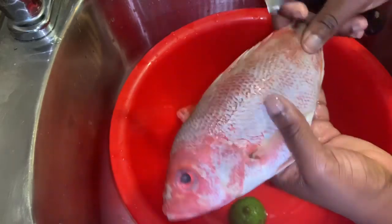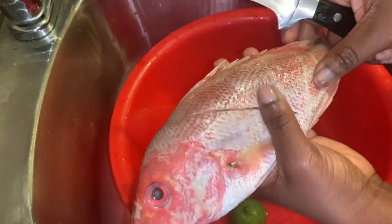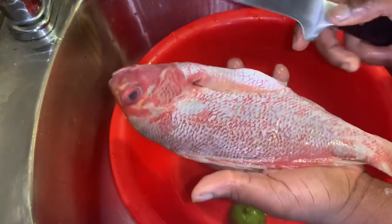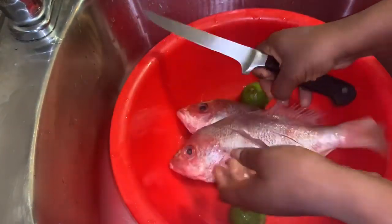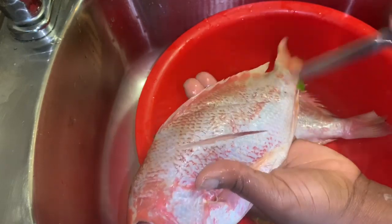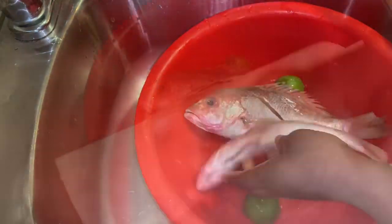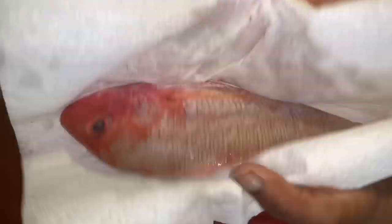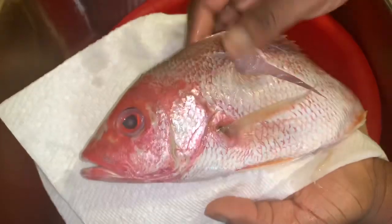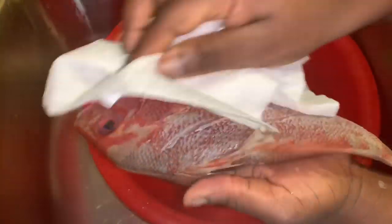Now that our fish is all clean, we're just going to take a knife and put a couple of incisions into the flesh — like this. Not too deep, just get a little into the meat. Put two on each side. This is to just let the fish soak up the seasoning. Then we're going to take some paper towel and pat our fish dry so we can season it properly.